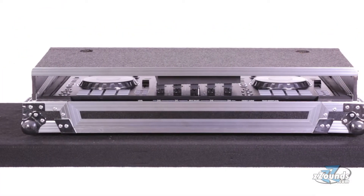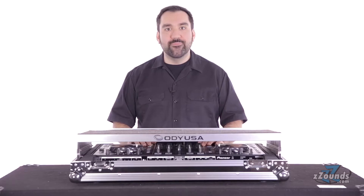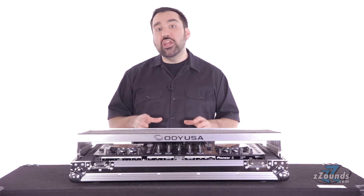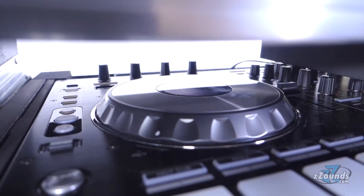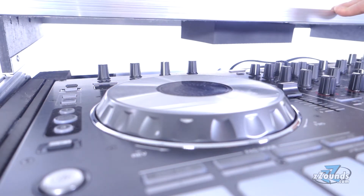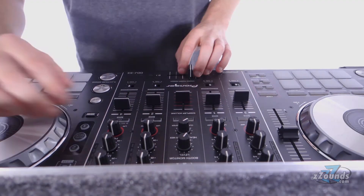This case is also available in a black label series version that features a sleek all-black design. For more protection, Odyssey includes a limited lifetime warranty. With all these features and more, the Odyssey DDJ flight case is perfect for mobile DJs looking for an all-in-one solution for their gear.